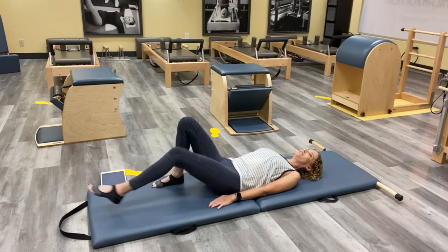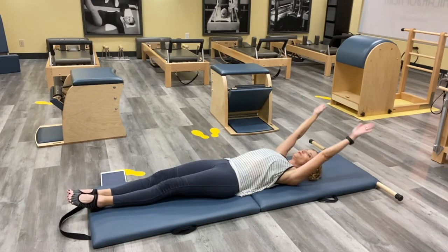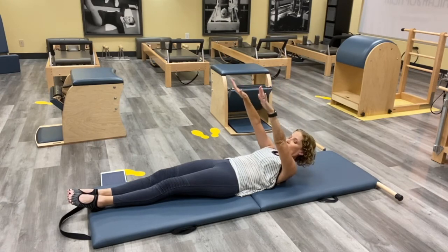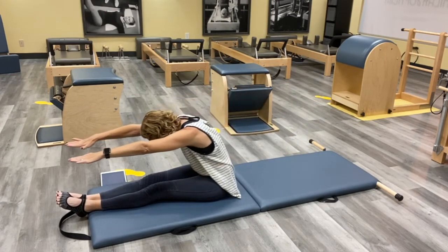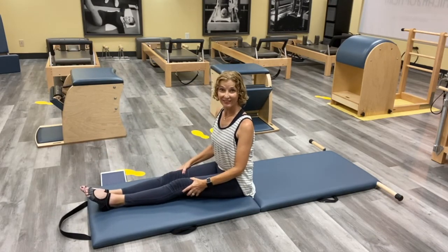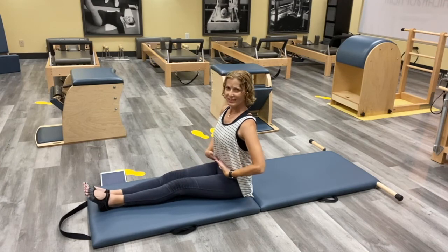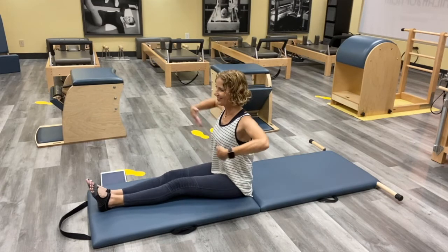Bring those legs long — your final work today is going to be a nice Spine Twist. Look towards your feet, we'll do one more Roll Up — roll it up, reaching for those feet. Now make sure you're in a good position, legs together, and try to sit tall. That's a little hard sometimes — we want to be slumped — but just stay tall.